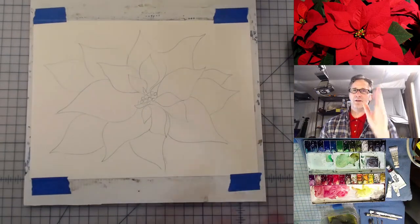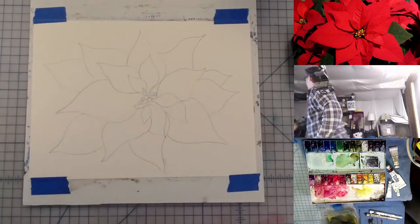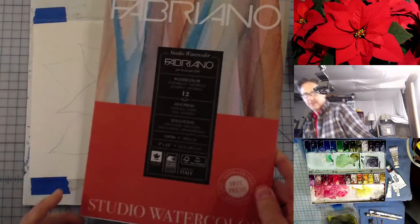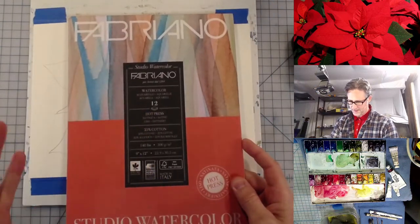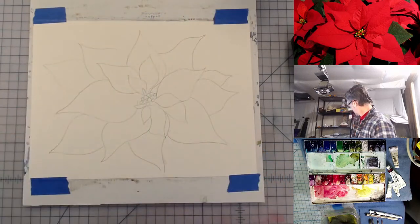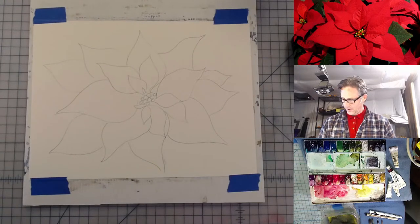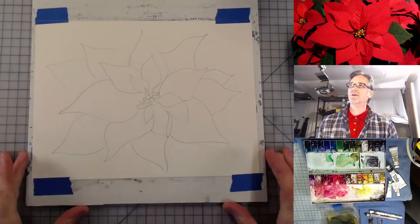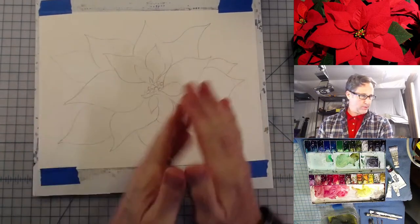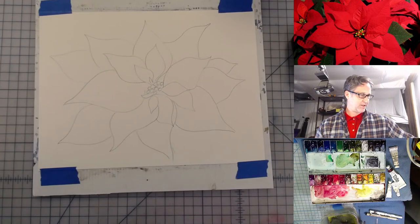Michelle is here, hello Michelle. This is Fabriano paper — 25% cotton, which means 75% wood. We're going to go with that. I'm using up the art supplies I have left in the studio here, so we'll make the best of it. I've got a potpourri of brushes just off camera. Let me show you what I've got here.